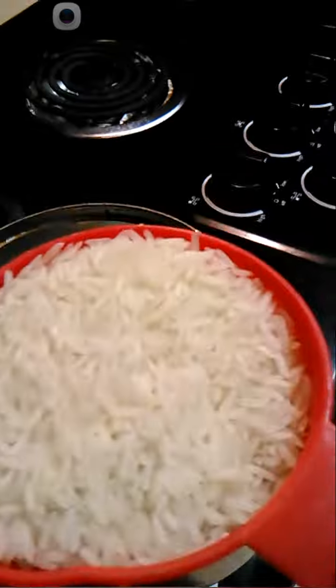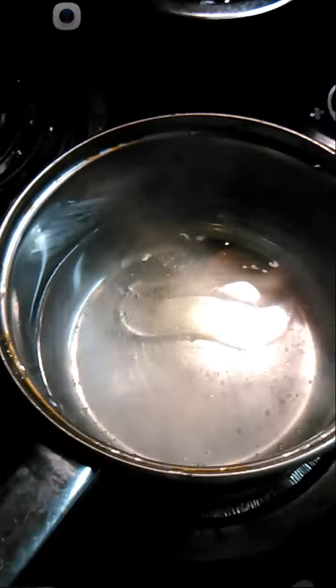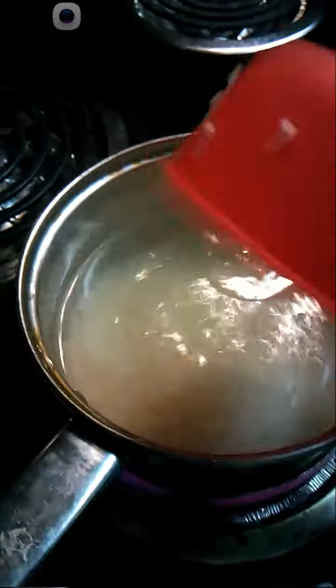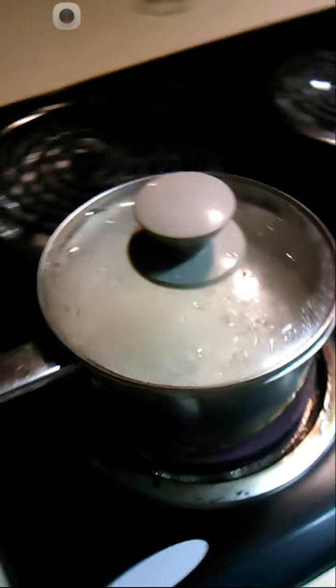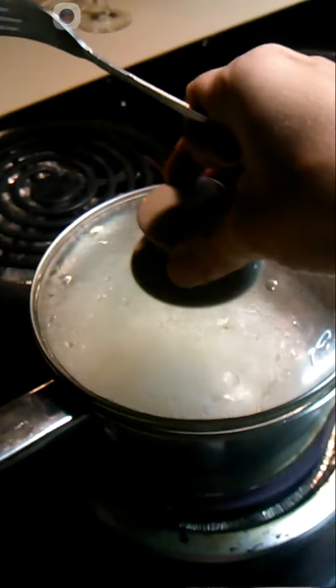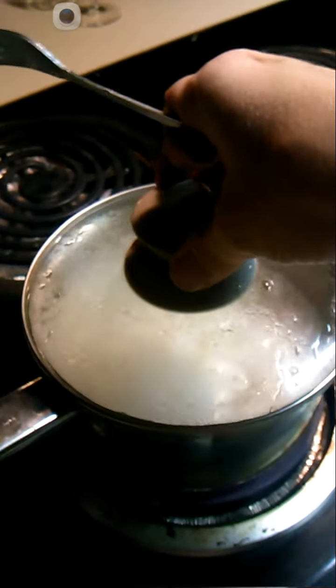So now we have some jasmine rice and some almost boiling water. I'm going to add this because it's just about boiling. It's two cups of water, one cup of rice, a dash of vegetable oil. So now we have that covered. I turned it on low and we're going to let that sit for like 15-20 minutes until the water dries up and then we'll turn it off. Take it off the burner and put on a cool one.